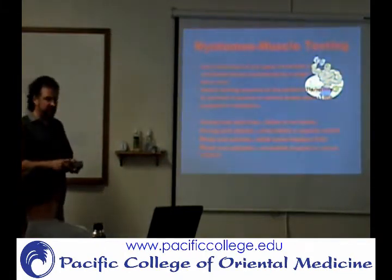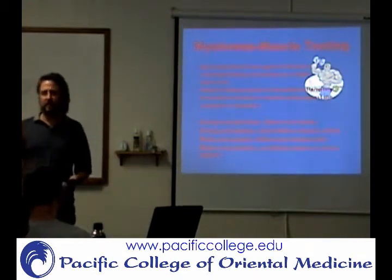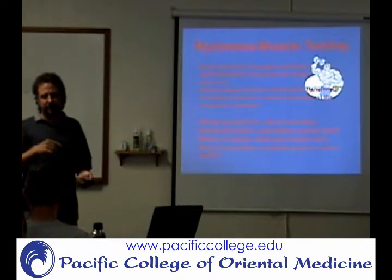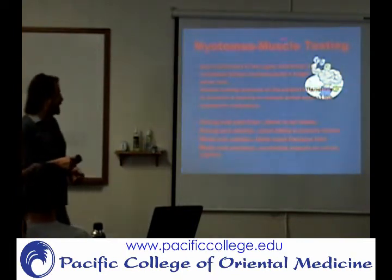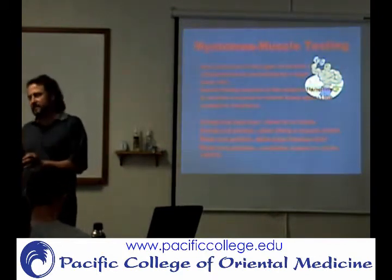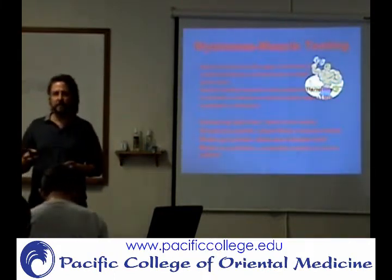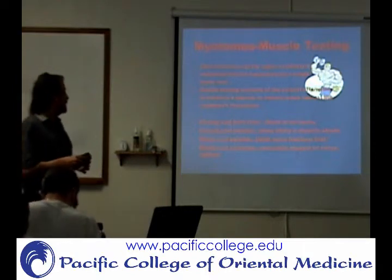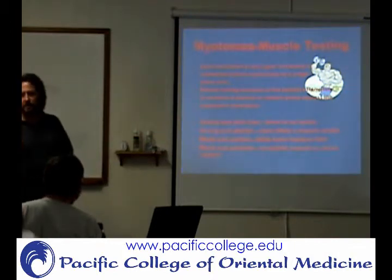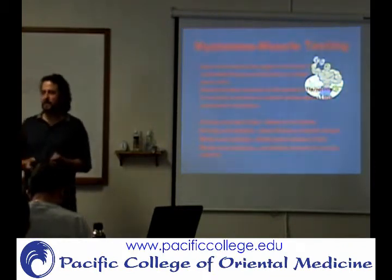Now we're talking about myotomes. You have three different things you're doing to assess the different nerve roots. Deep tendon reflexes — keep in mind not every nerve root level is going to have a reflex — and then myotomes. There's a difference between manual muscle testing, where you're testing a specific muscle, versus myotome, where you're trying to assess a certain nerve root. You're going to move a body part in a certain direction and apply resistance, typically holding for five seconds when you do the myotome.